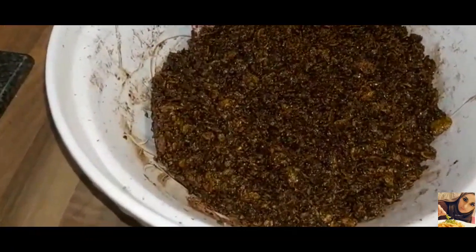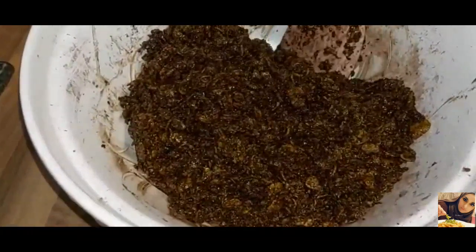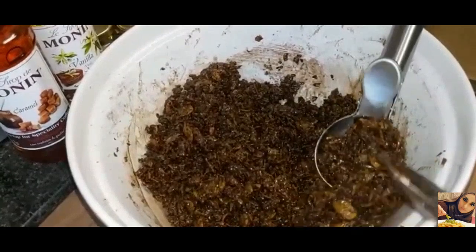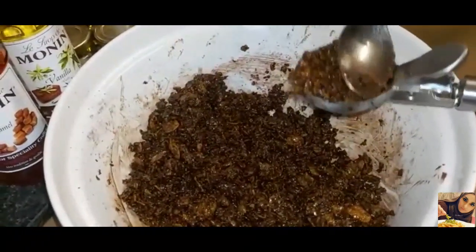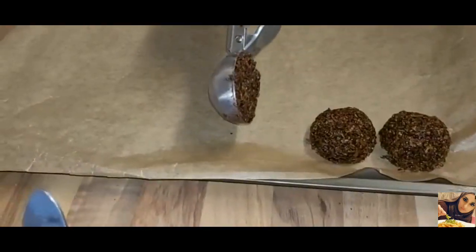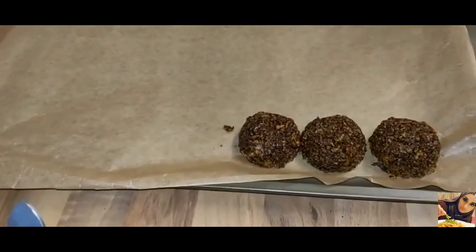This is now nicely mixed up and it's all together. We're going to scoop this with an ice cream scooper and then just flatten the top. We just scoop this on like so and carry on.